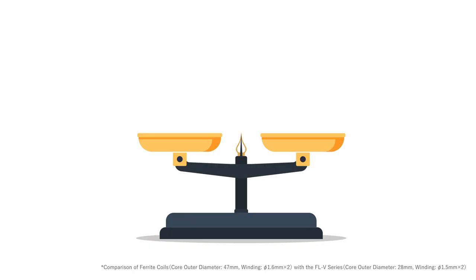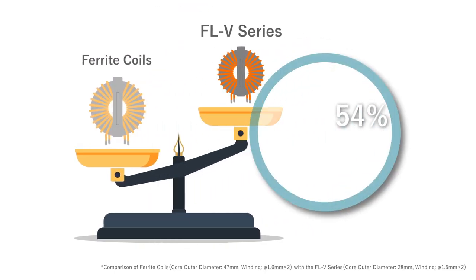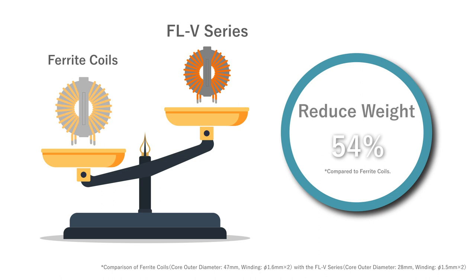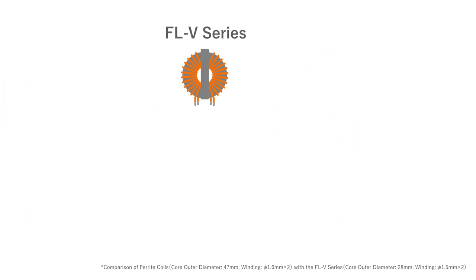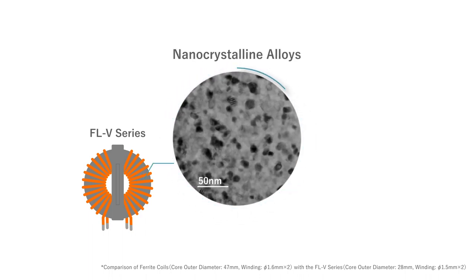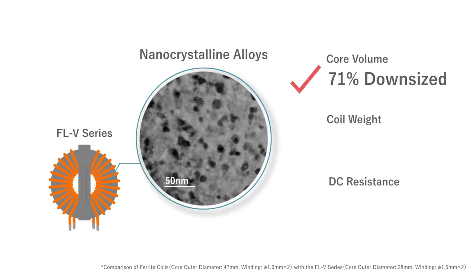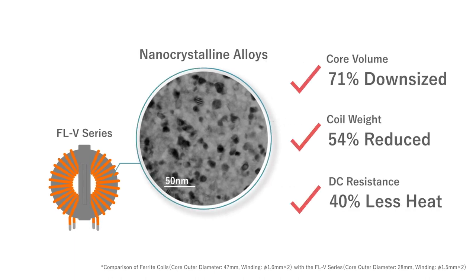The common mode choke coil FLV series are approximately 54 percent lighter than ferrite coils. The FLV series uses special materials called nano crystalline alloys in its cores. Nano crystalline materials have higher relative permeability and magnetic saturation flux density than general ferrite materials. As a result, the FLV series reduces space, weight, and minimizes temperature rise.